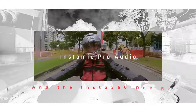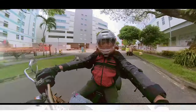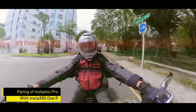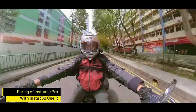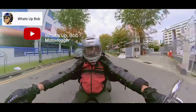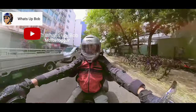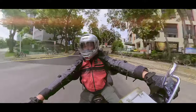I'm now on the bike. Today we'll be talking about the Insta360 OneR and, of course, the Insta Mic Pro, which I purchased off their website. Before I begin, I'd like to thank WhatsApp Bob for introducing me to this, because in the past the way I would connect to the Insta360 would be through my wireless Ceremonic.